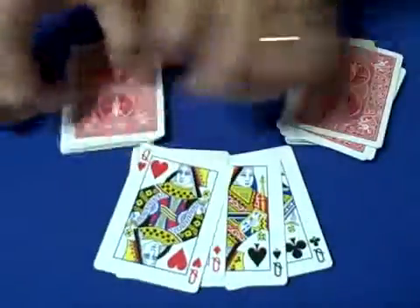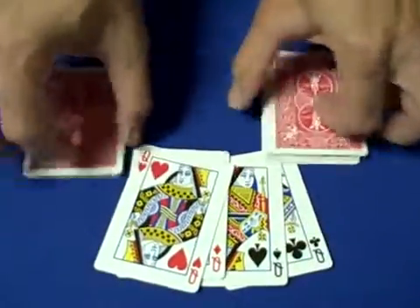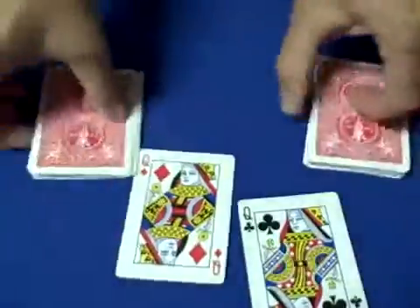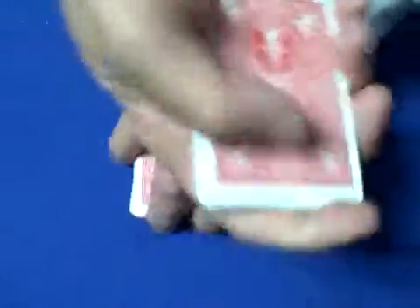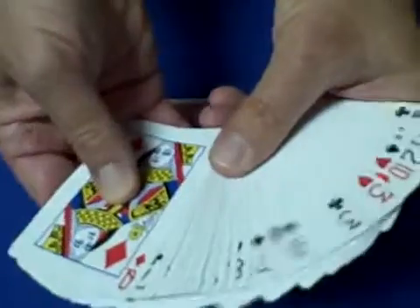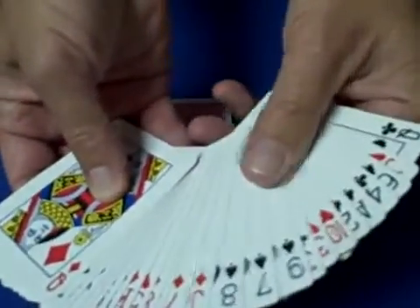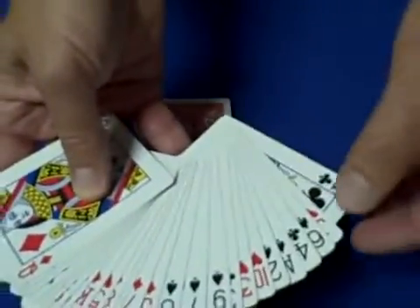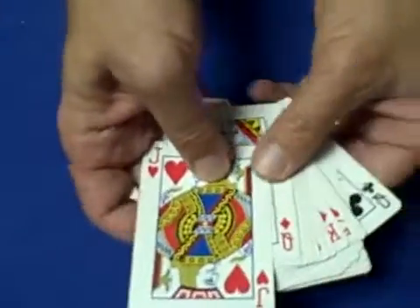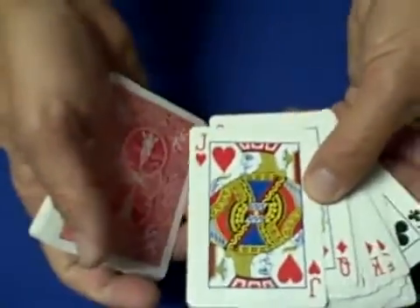You have two packs of 24. Take a queen and put it on the top and the bottom of one pack, and on the other pack place a queen on the top and the bottom. Now we're going to decide which pack to put on top. We're going to find the locator card — in this case the jack of hearts — and set that on the bottom of the top pack.